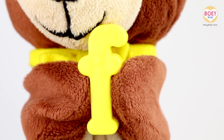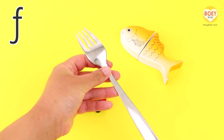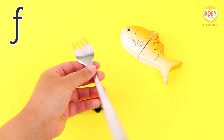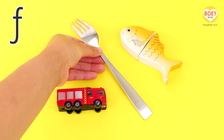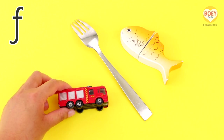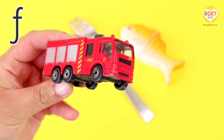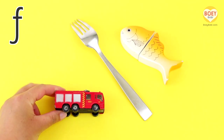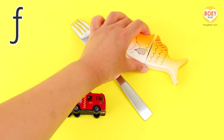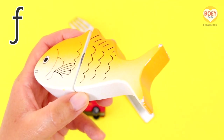What things begin with the letter F? Let's see. What's this? F, F, F — Fork, fork. F, F, F — Fire engine, fire engine. F, F — Fish, fish.